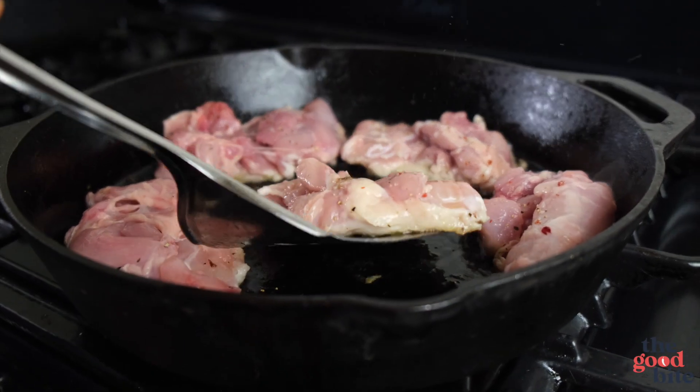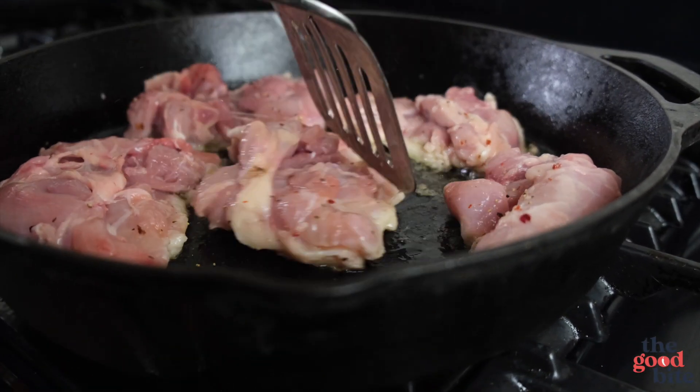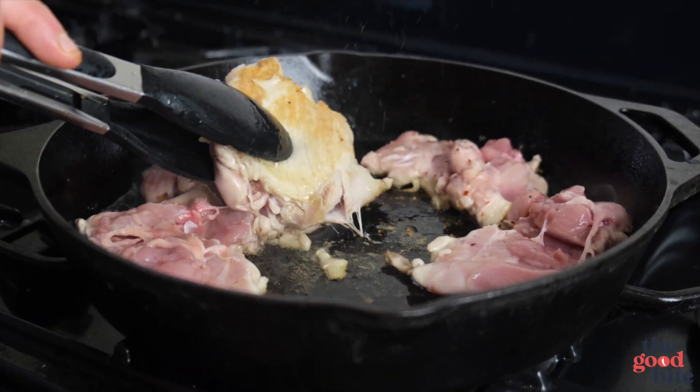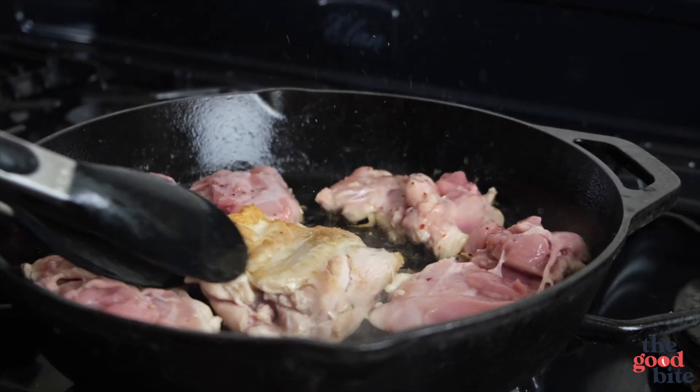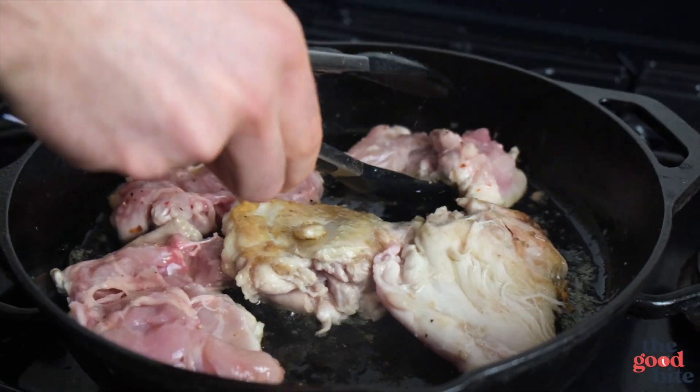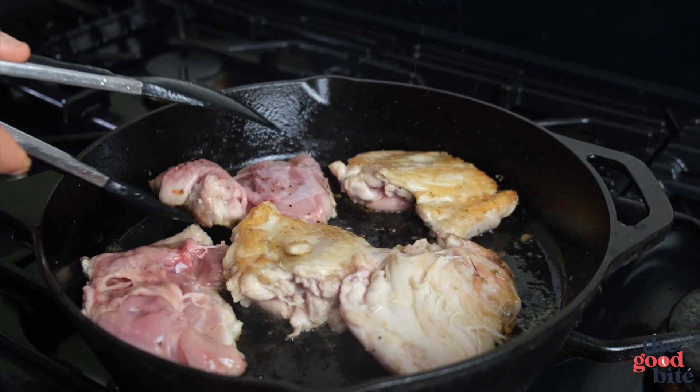One slight drawback with using cast iron like this is it does tend to stick a little bit easier — just make sure it's not sticking too much. If it does stick, it's not the end of the world; it's actually going to have more flavor stuck to the pan which will be soaked up into the sauce later on. We want a nice golden brown where it's starting to crisp up on the outside, then we flip them over and cook for about four or five minutes more.